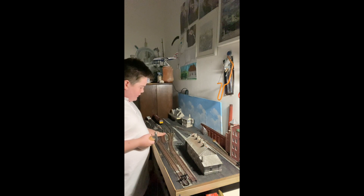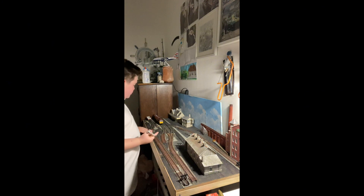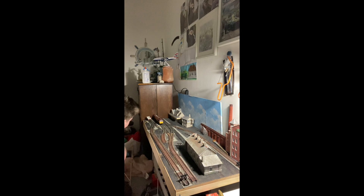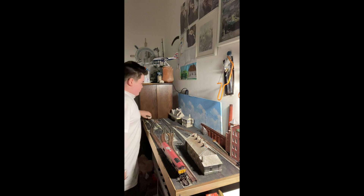That's all pinned down and working, so we're going to start pinning down the straight closest to me. I'll put the Class 66 on - probably one of my most reliable locomotives - just to check it's working and just to check the line is working before I put any pins in. Yep, the line is working.